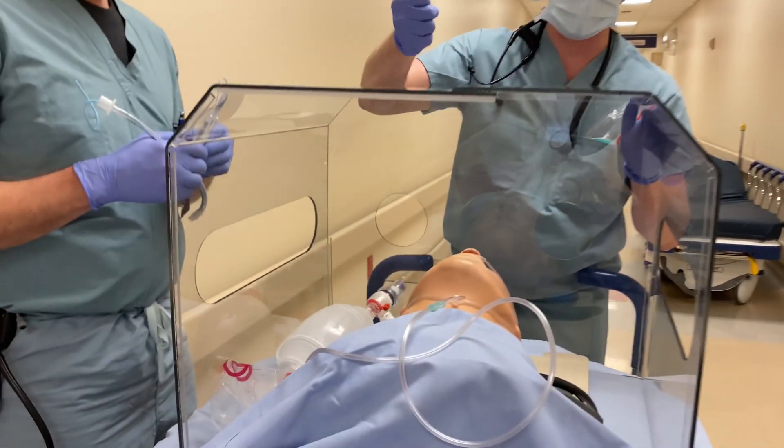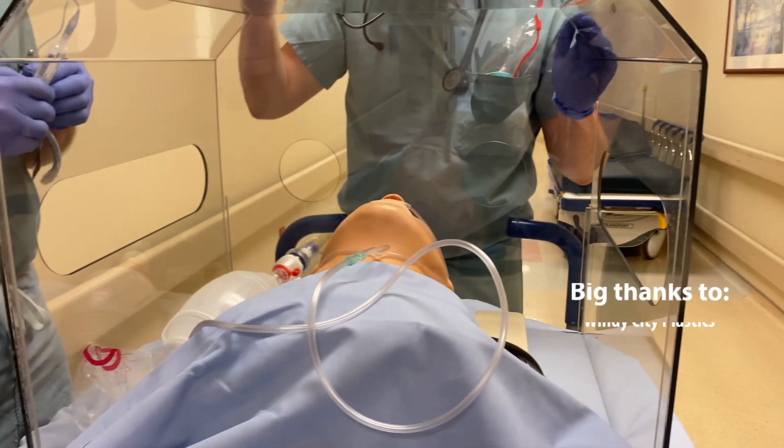It's a polycarbonate, cabin wipe safe, bleach safe, so you can clean it off every time you use it.